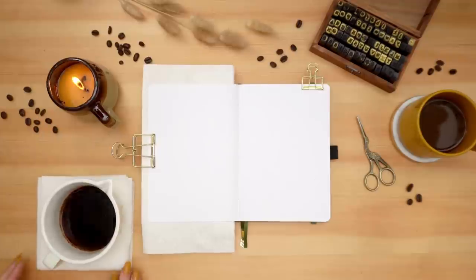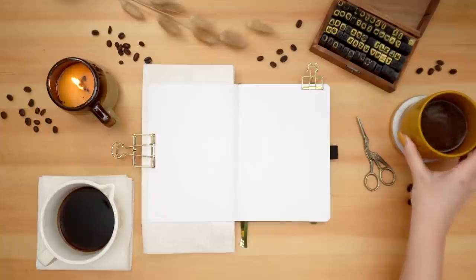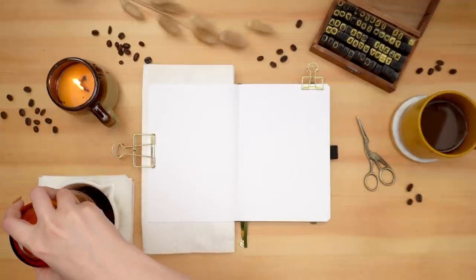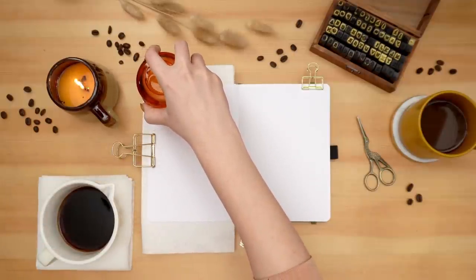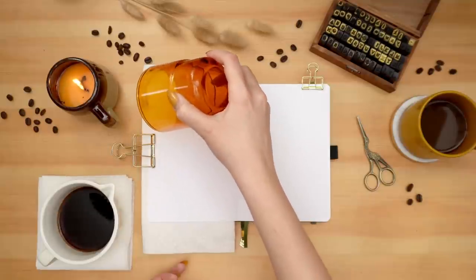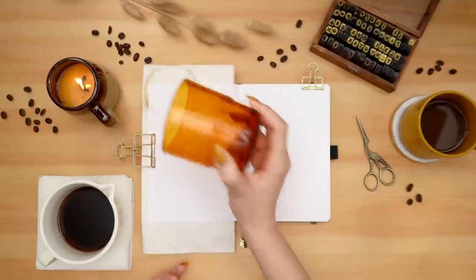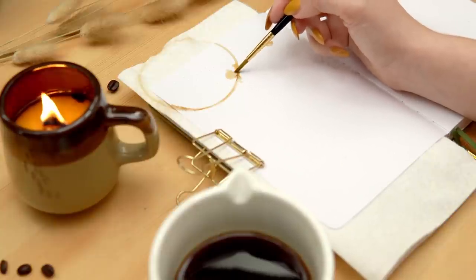Hey friends, Elizabeth here from Plant-Based Bride, back again with another video. Today I'm setting up my husband's bullet journal for May with a coffee theme. I did a coffee theme years ago — I'll link that video in the description — but I decided to focus on creating coffee rings and splotches, as if my husband just kept putting coffees down on his bullet journal in an artistic manner.